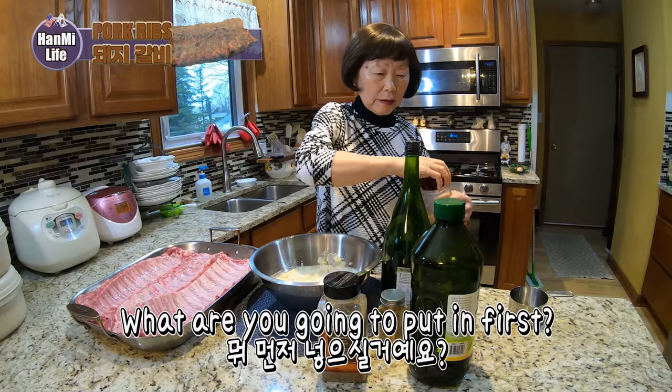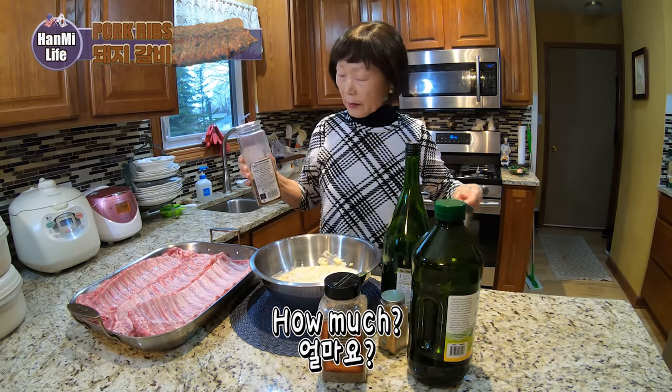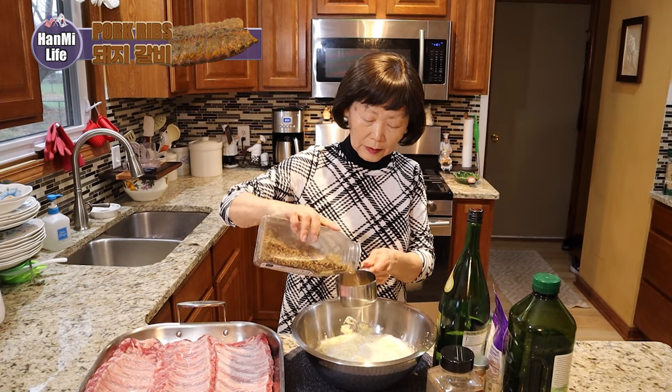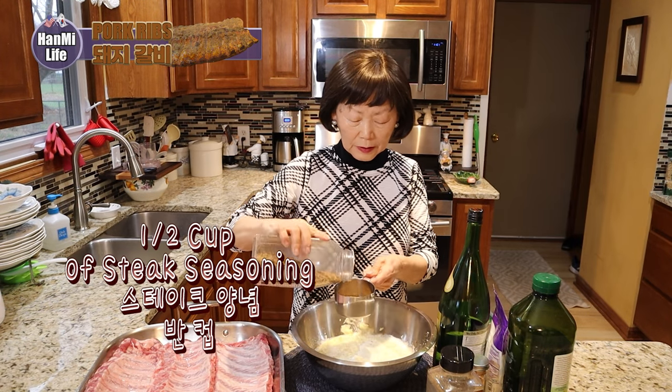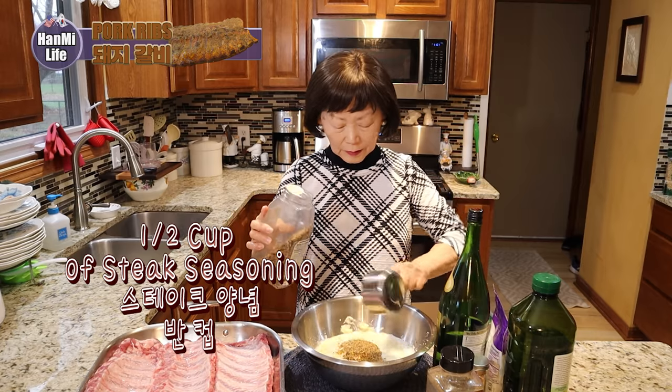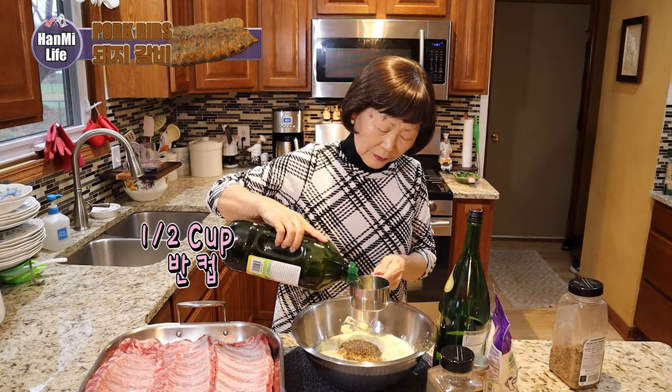So what are you gonna put in first? Steak seasoning. How much? Half a cup of the steak seasoning. What's next? Oil. Half a cup of oil.